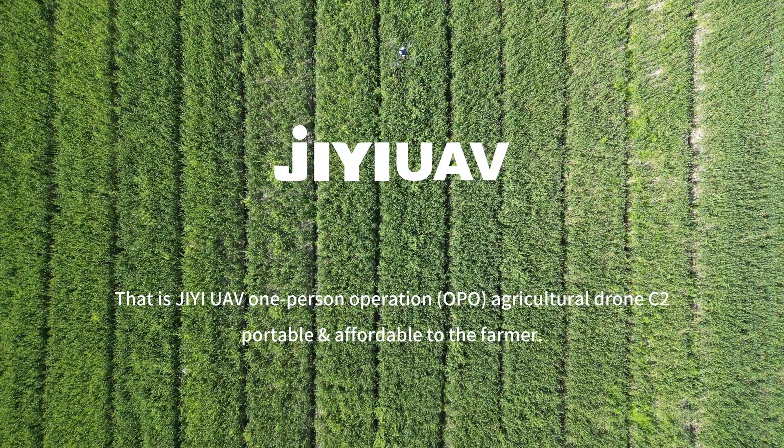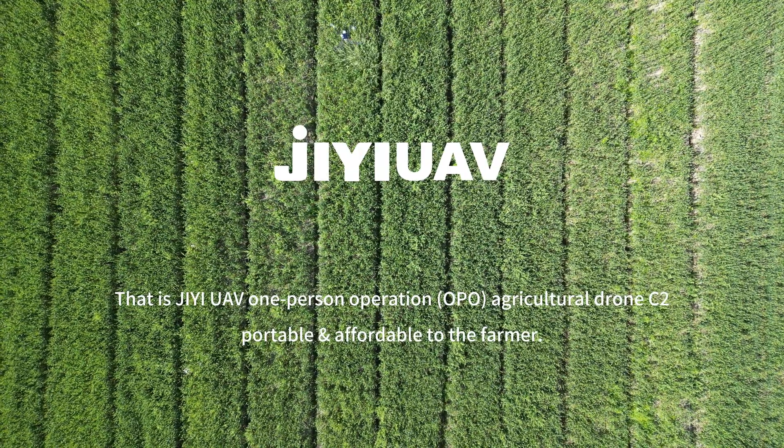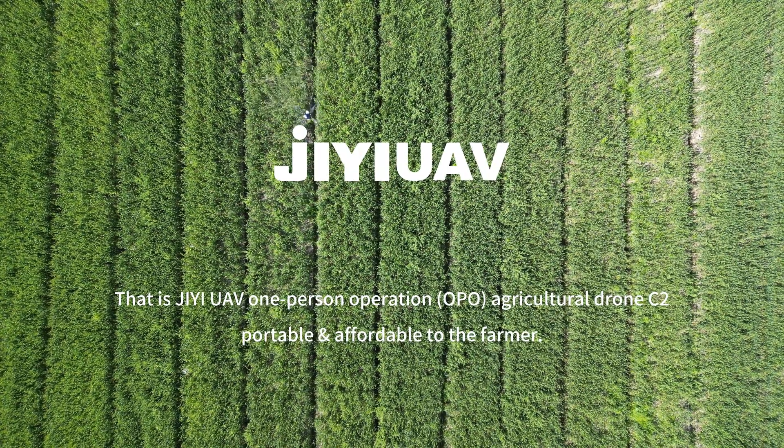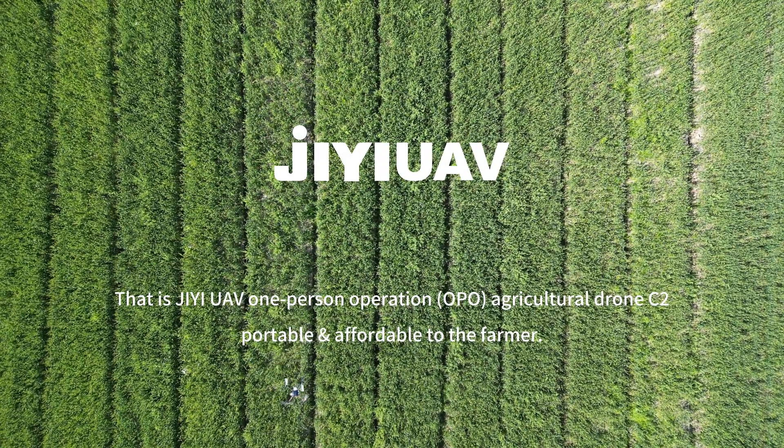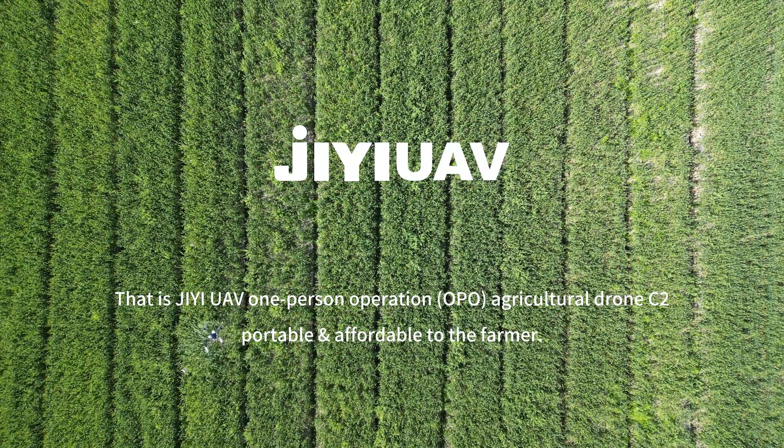That is GE UAV 1% Operation Agriculture Drone C2, portable and affordable to the farmer. Get one right away.